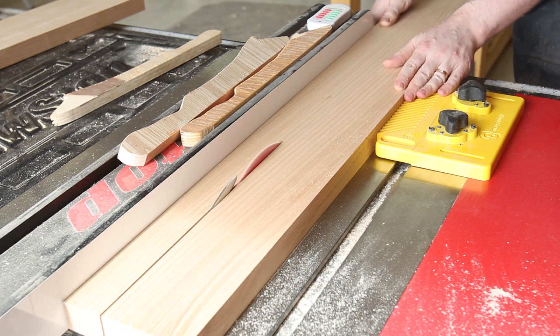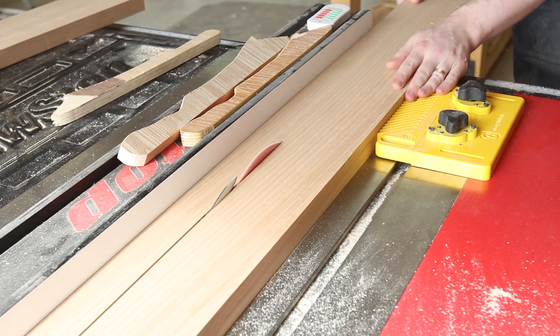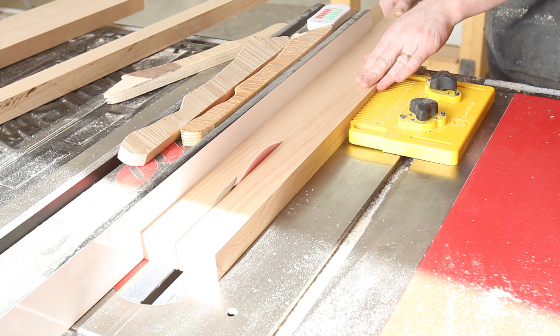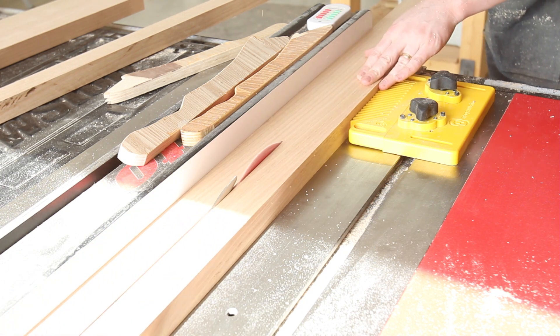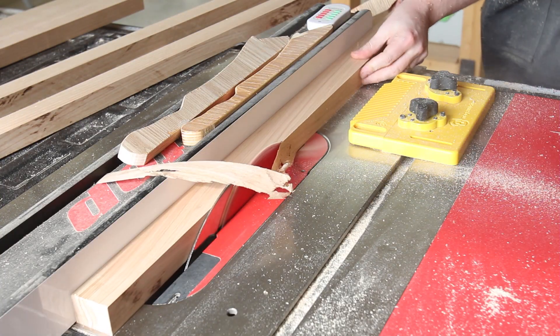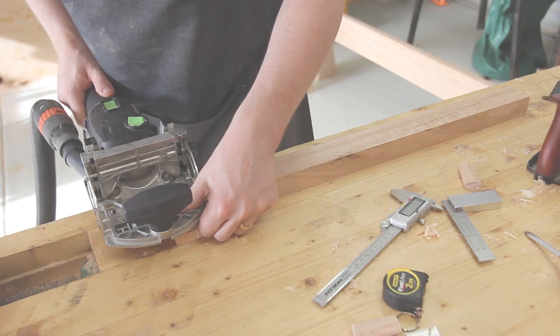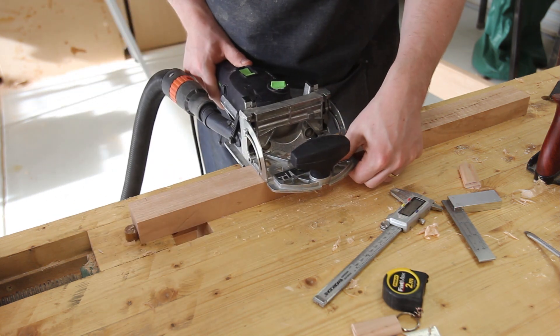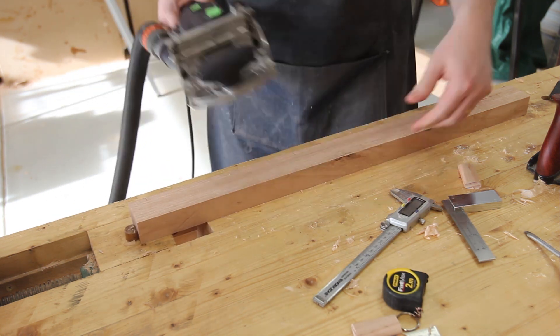The headboard that sits on top of the headboard cap and rail is going to be like a shoji screen. The outer frame is made from 60mm rails. Initially I was going to do traditional mortise and tenon joinery, but due to time constraints I opted to go with the Domino.